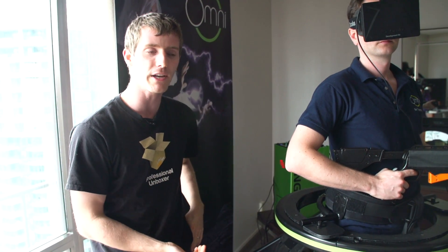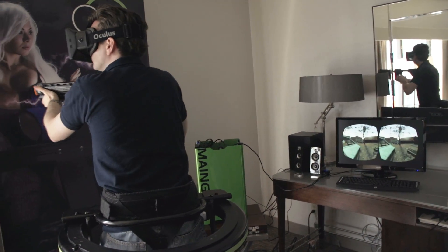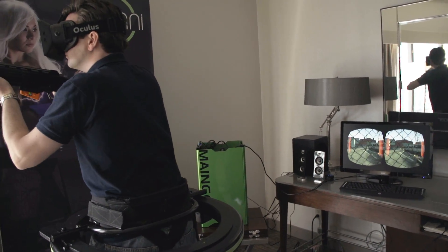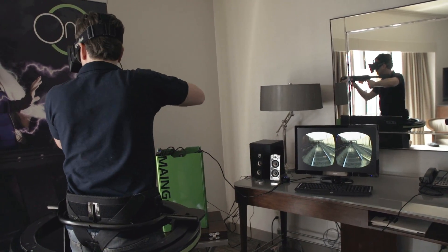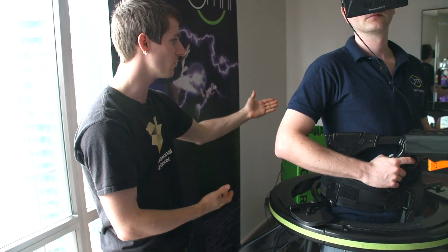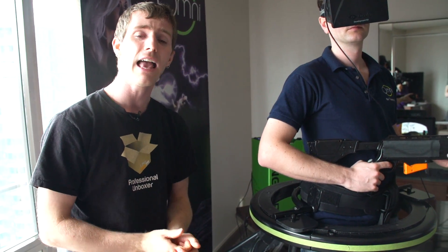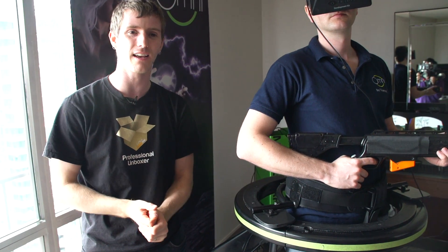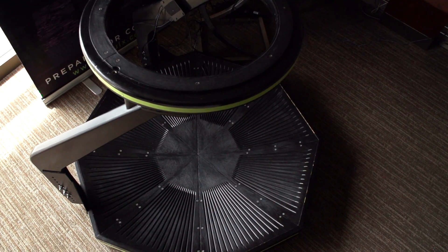Speaking of treadmills, the application of this — given that the price point is projected somewhere in the $400 to $600 range, though Jan gave me the neither-confirm-nor-deny answer — we could be looking at something that is a viable alternative for exercise gear for gamers. Not only do you get a more immersive gaming experience, but because of the special software interpreting movements as game actions, we could be looking at playing hardcore games and getting a workout at the same time.